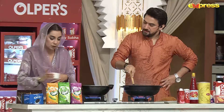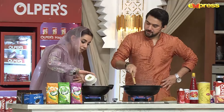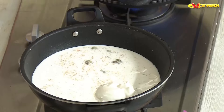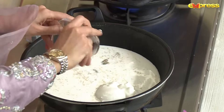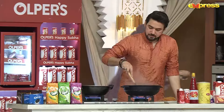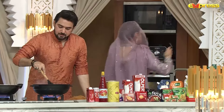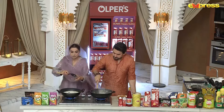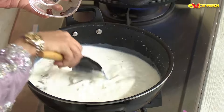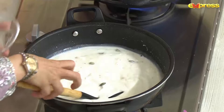I will add the whole cream now. And in the end, I will add a spatula to mix. I will add tomatoes now.